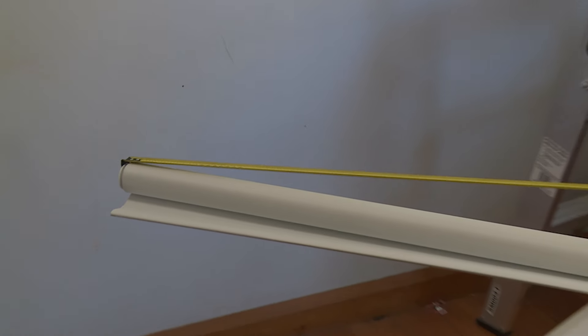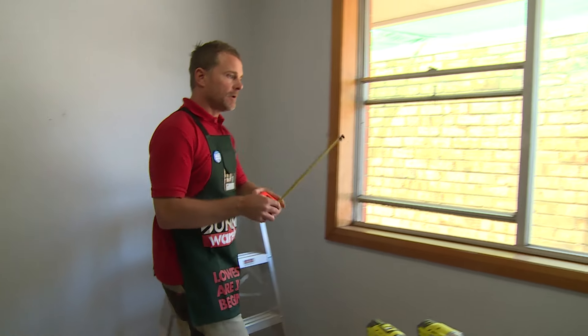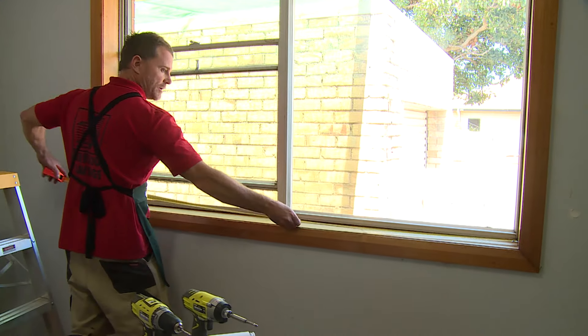Always best to measure up your blinds, of course. We've had these special order Bunnings blinds which are ideal, so you don't need to have any cut down — they're 1800. Let's have a quick look at the measurement in our window.